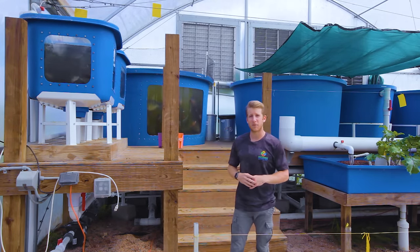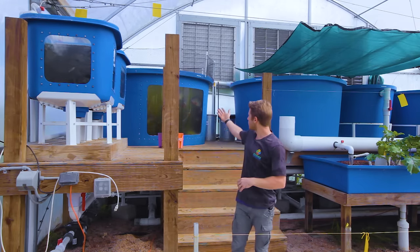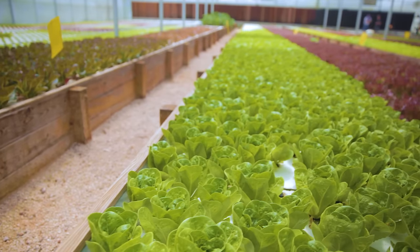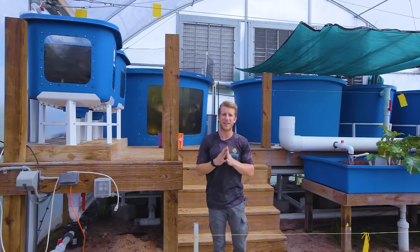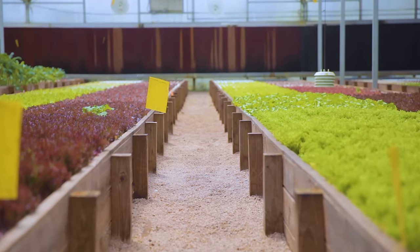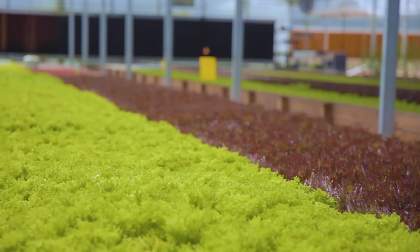The basic definition of aquaponics is the combination between aquaculture — raising fish or freshwater fish in a controlled environment — and hydroponics, which is growing plants in a soilless environment. We utilize both ecosystems working together to simultaneously create the nutrients and then remove them in the form of plant uptake, growing beautiful leafy green leaves.